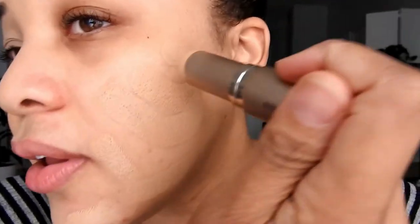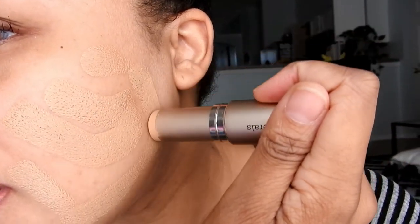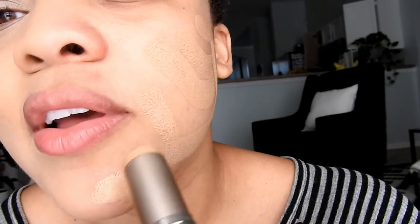It goes on so smooth, like butter — it feels so good. All I have to do is put it on my face, get my little Real Techniques sponge, and just blend it all in. You can see how nicely it just glides on your face. I just wanted to show you guys that it goes on very naturally. While it's natural, it still provides a lot of coverage.